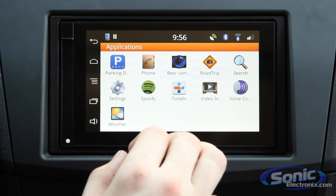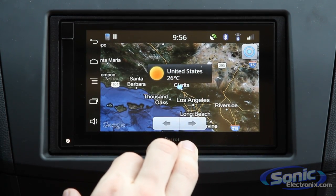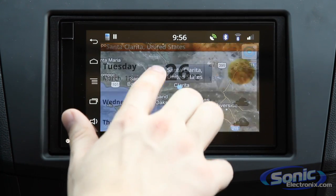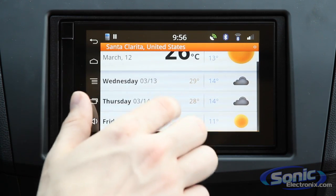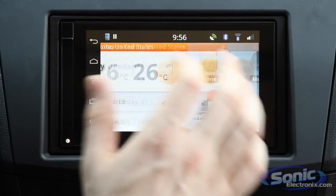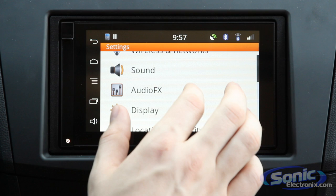Another great feature that comes default on this unit is the weather app. It uses the GPS antenna to localize your location, and it displays the current weather and temperature with an indicator for how sunny it is. You can click in for a more in-depth four-day or seven-day forecast, and see the weather for today specifically. It's a really handy app if you're in an area where the weather changes a lot.